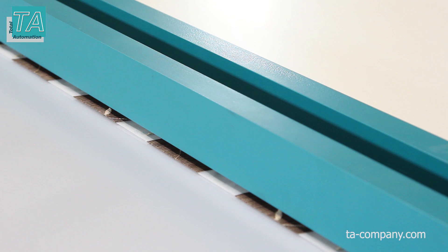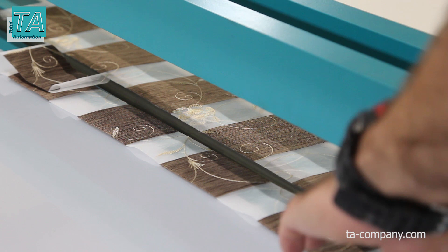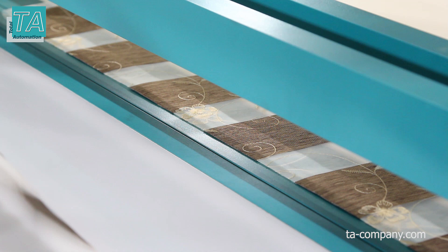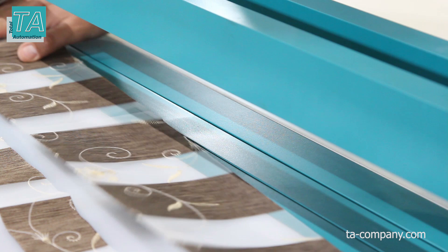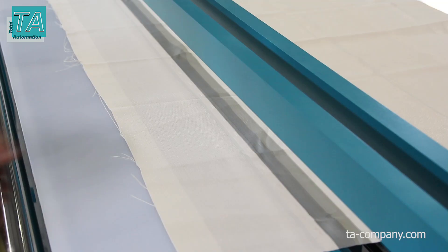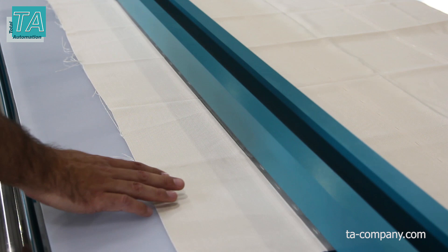Pressure cutting is also effective on zebra fabrics, which cannot be cut with an ultrasonic knife in layers due to strong soldering between the layers. Pressure cutting is also great for soft fabrics of Roman shades.